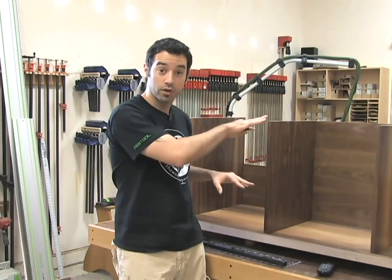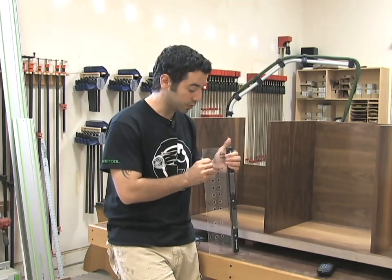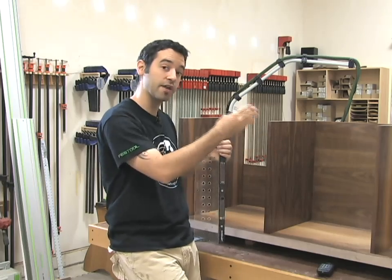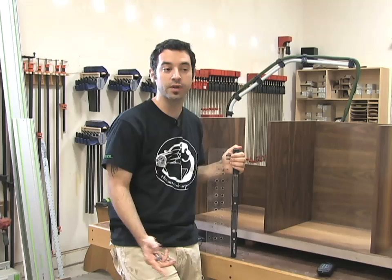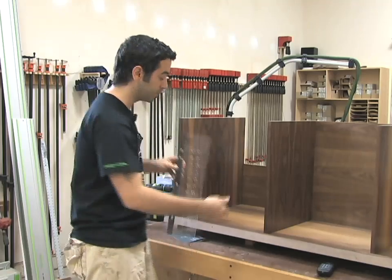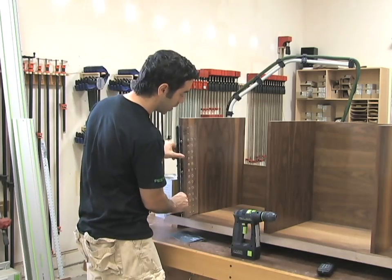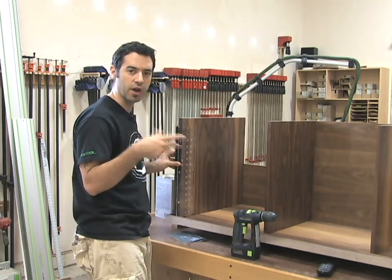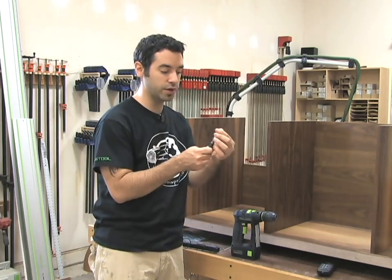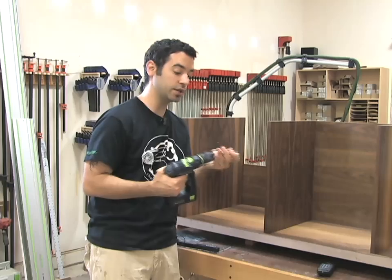Before we do the final glue-up and close everything in, it's not a bad idea to think about your shelf pinholes. If you don't have a little aftermarket jig like I've got here, you may want to put these holes in before this step while all the pieces are separated and flat on a work surface. For me, with this aftermarket jig, I just find it easier to wait until the piece is together — as long as I've got enough room to fit my drill. I like to reference off of the bottom of the workpiece, and it works really well. This commercial jig has a spring-loaded drill bit that basically drills the perfect depth hole each and every time, and all you need to operate it is a drill.